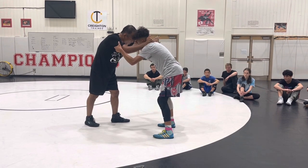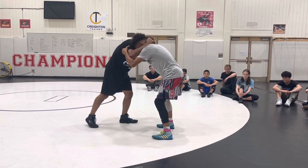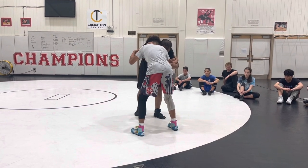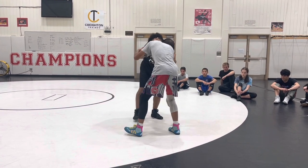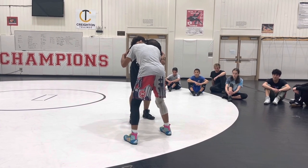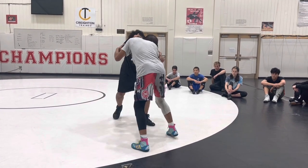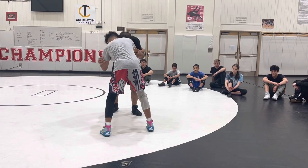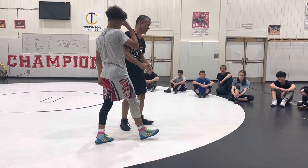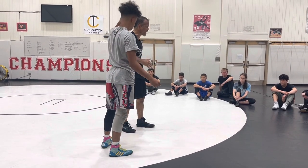I want to take elbow control with an outside tie, and my head is going to go to the same side. Use this cautiously — I never want to be super tight like a puzzle piece. I don't want to be stuck in here with his head against my head, because when you're really tight, it doesn't matter what moves you have. Things get sticky and they're not as smooth. So you need a little space.